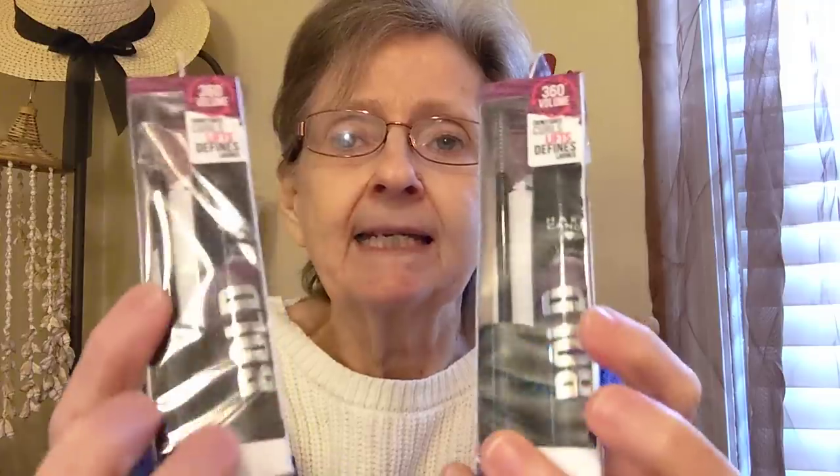The next thing I found was this by Hard Candy. It says Stroke of Gorgeous Bold Color Mascara, and this is in the shade Royal Treatment — it's kind of on the purplish side. I did get two: you can see the wand on the side. So I got two — one for the makeup bag and one for me.